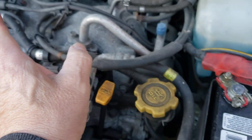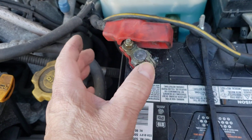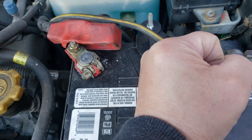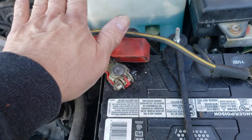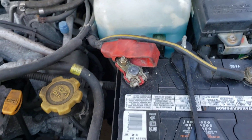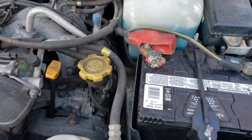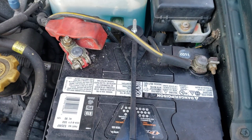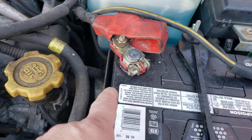Without a good connection, without that being nice and tight, your alternator is not going to charge your battery because it's not making a good connection. Everything has to be nice and tight — your negative cable and your positive cable — so any electricity gets drawn out into the car through these cables. It runs the computer, your AC, your headlights, your heat, everything.